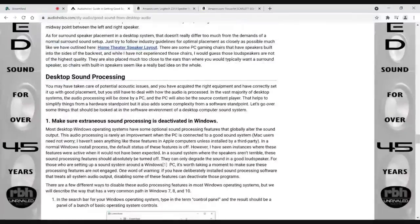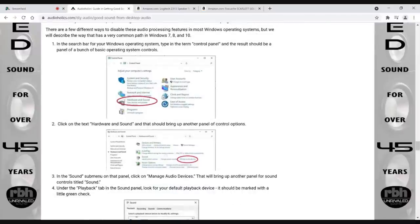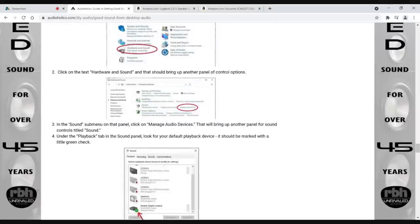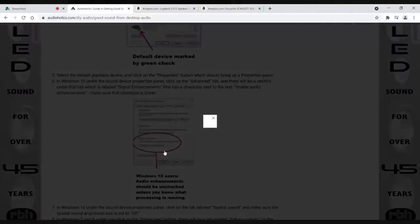James talks about desktop sound processing, and this is something you really want to pay attention to. When you go into Windows, there's a lot of different sound processing — you generally want to turn all that stuff off. You don't want any external sound processing through Windows. If you're doing anything, do equalization through software for whatever amplifier you're using. Go to manage audio devices in the control panel, make sure you're selecting the right device, especially if you have an external DAC. You can see the option to 'enable audio enhancements' — this is the kind of stuff you want to turn off.